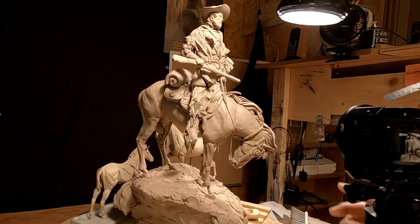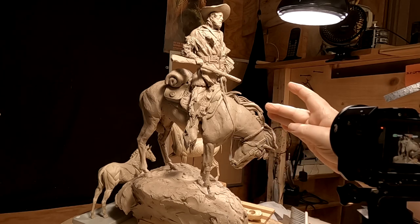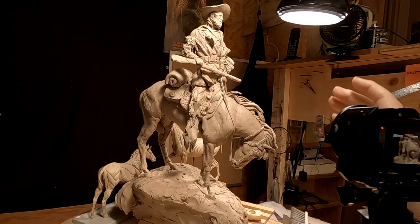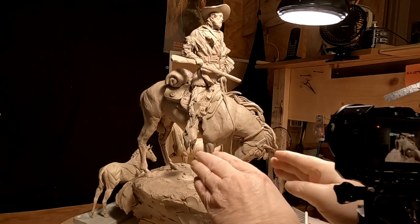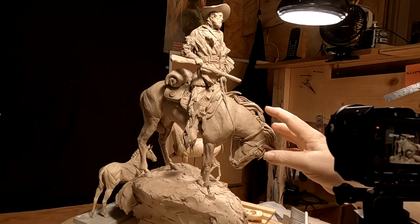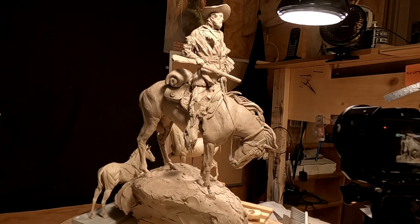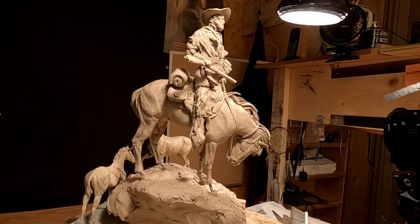I had an idea to split the mane, because Mustangs have a lot of hair in their mane and it oftentimes splits on both sides. I'm going to do that because I need just a little more oomph on this side — not a lot, but just a little bit. So that's what I'm going to do, and I'll be right back.